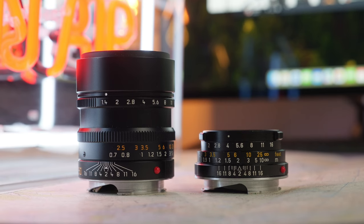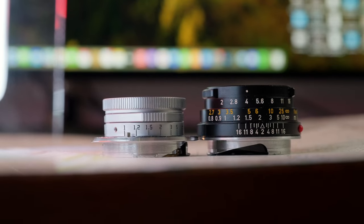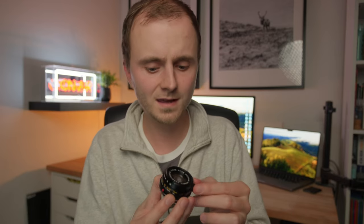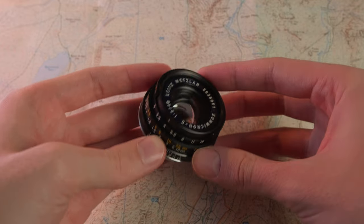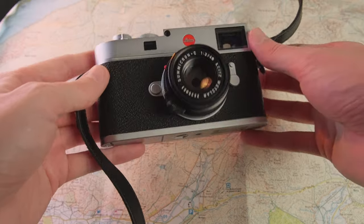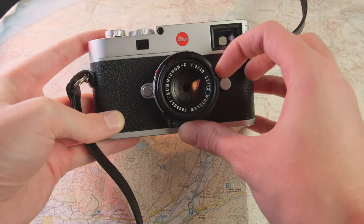Moving on to the build and design: the first thing that stands out is just how tiny this lens is — I think it's actually the smallest lens Leica have ever made. Even next to the TTArtisan 28mm f/5.6 it looks really small. Build quality feels pretty good for something 50 years old; it feels like other Leica lenses from that era. The aperture ring on this example is a little bit sloppy, and the aperture dot is slightly off to the left rather than on the top, which looks a bit odd. The focusing tab on the bottom might actually be plastic — it doesn't feel cold like the rest of the lens.